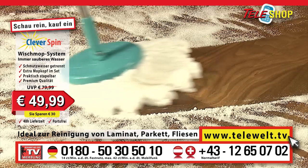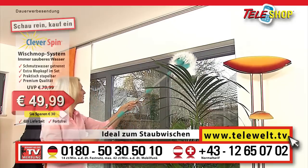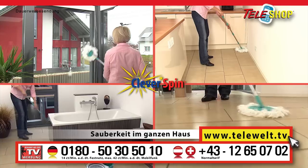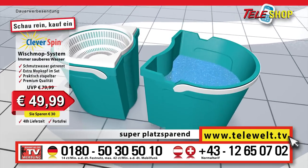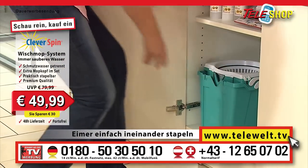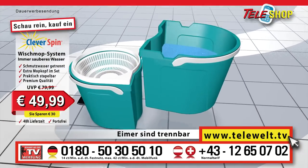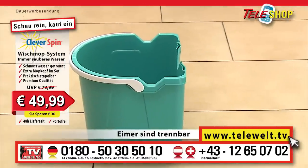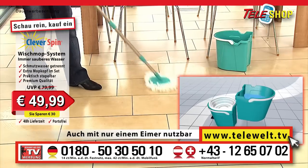Whether laminate, parquet flooring, tiles, washing windows or simply dusting — the Teleshop Cleverspin floor mopping system, the original, ensures cleanliness throughout the house. And the Teleshop Cleverspin saves space, really saves space, because the buckets for dirty and clean water can be slotted inside one another so that it can be stored anywhere. And only with our original Teleshop Cleverspin can you separate the buckets from one another really easily, and therefore also clean with just one bucket — ideal if you sometimes only need one.